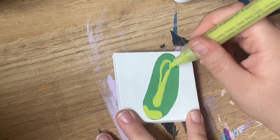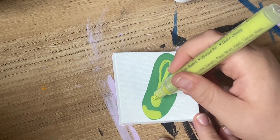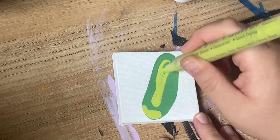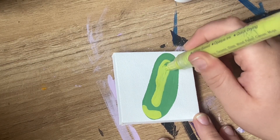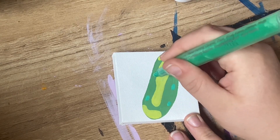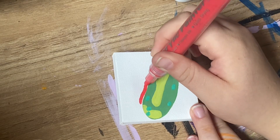I got these acrylic markers off Amazon. I got them for like $30 and it was like a pack of 50. I don't mind them. Sometimes the color really struggles to get out there, but once you get it going, it's pretty good. But I do notice that I go through a lot of the paint, maybe because I also do a lot of tutorials, so I am going through a lot more product that way.